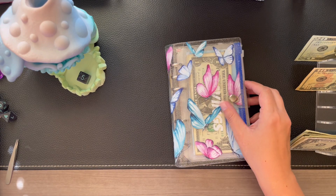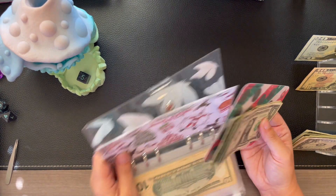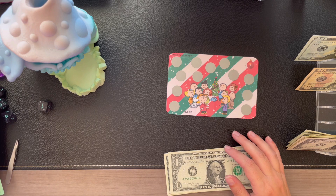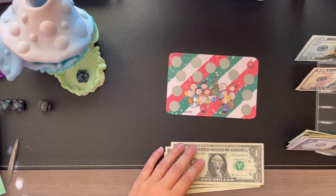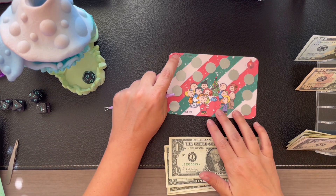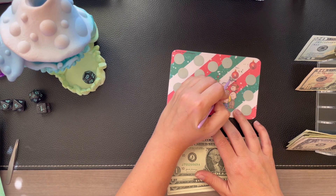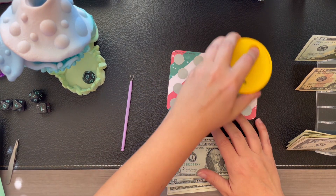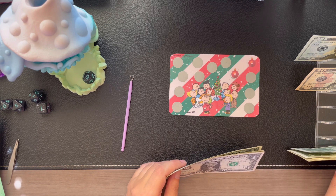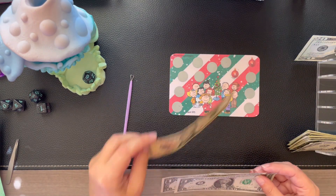In our binder, we have a scratch off from Ren over at Mischief Managed Budgets. We roll a 12-sided die and that tells us which one to pick. That was a 20 — my bad, try again. That looks like a nine, so space nine. And we got an eight. We've got quite a bit left here, so let's put $2 back and take this $10.